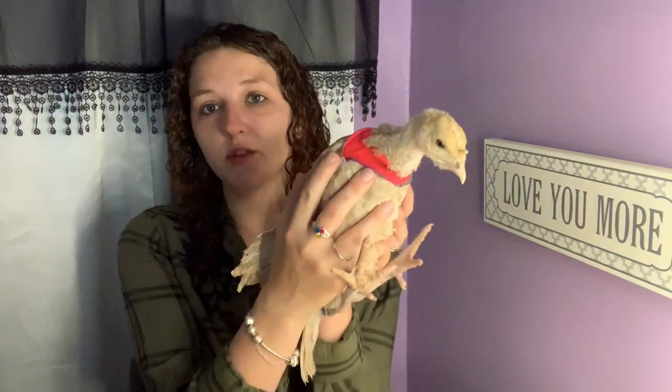Hi guys, welcome back to my channel. Today I'm doing a little bit of a different, weird video. This is my turkey Miles, and I'm going to show you how I make his turkey diapers. It's a boy!